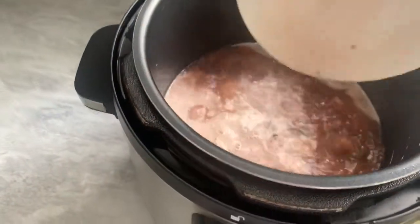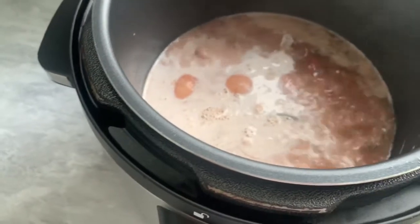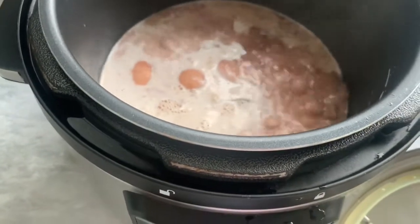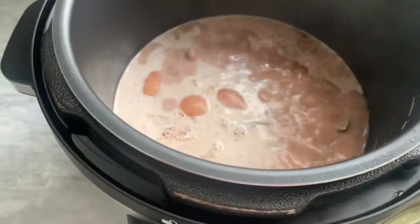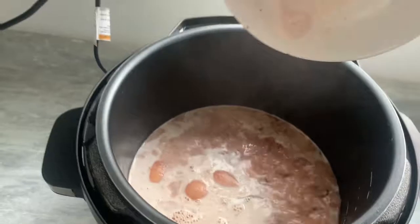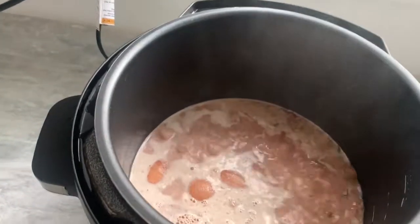I said I'd upload once a week but I find myself uploading one video after the next. Nevertheless I'm going to try to give you guys regular videos. I'm going to make sure I drain out everything — all that flavor is not going to waste!